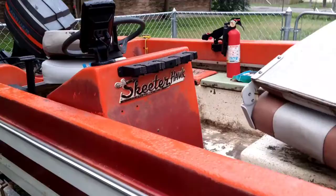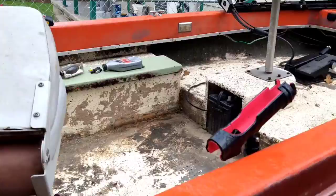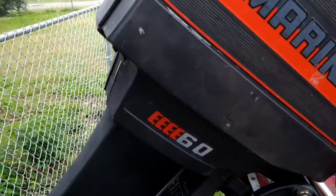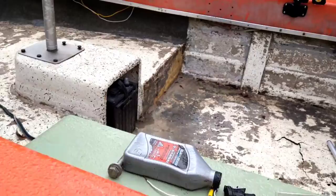I got a Skeeter Hawk and I think it's a '78, I'm not sure, and it came with the Mariner 60 horsepower. I'm going to be doing some much needed maintenance on it. Much, much needed maintenance.